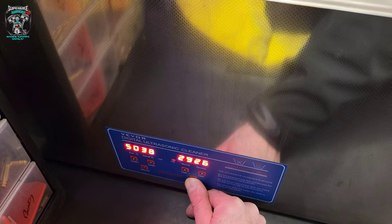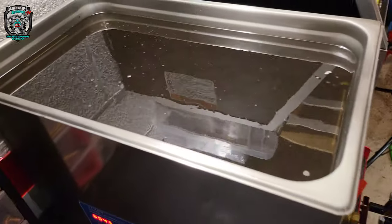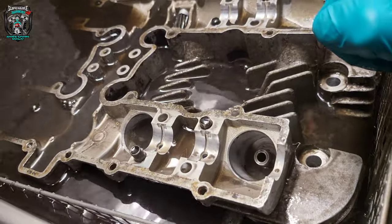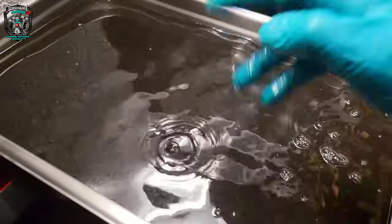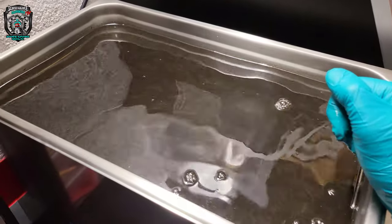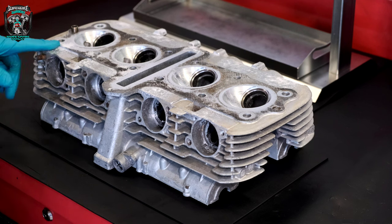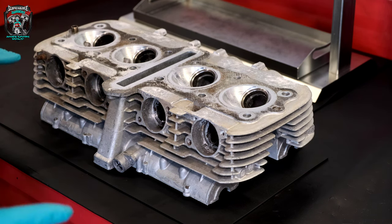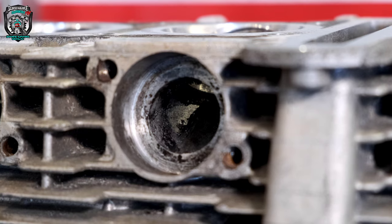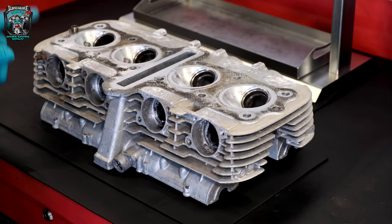That's turned to soup — it's been in there a couple of hours. I'll get it out of there now, give it a rinse off with some hot water, and then we'll get that broken stud out and move onto the vapor blasting. So this has just come out of the ultrasonic tank — fairly clean, most of the carbon has come out of the exhaust ports, pretty well degreased. It's basically ready for vapor blasting, but first I want to get this broken stud out.